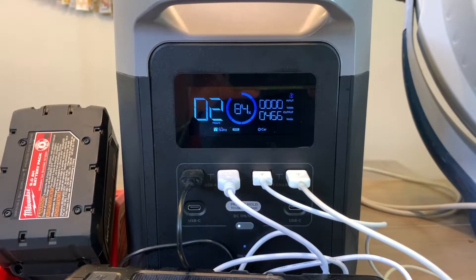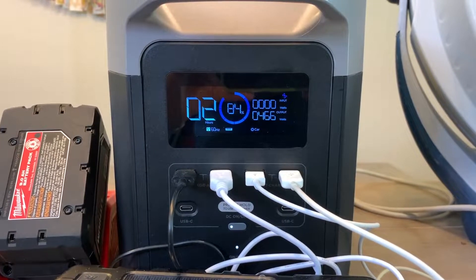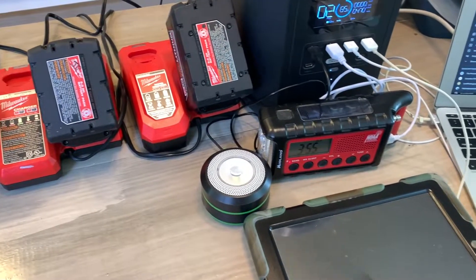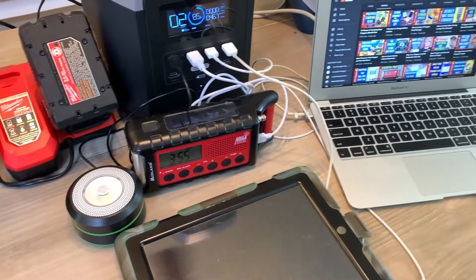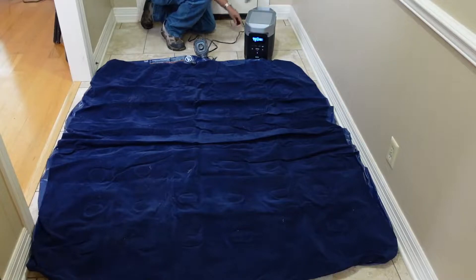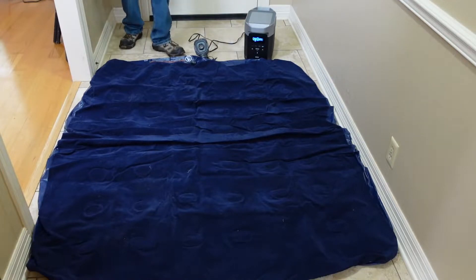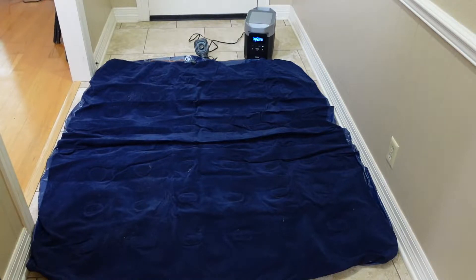The short answer for what you can run is a lot. Even with one set of solar panels, you should be able to keep small devices running almost indefinitely. It has such a high capacity that charging cell phones and emergency radios barely makes a dent. You'll also be able to keep rechargeable lanterns and power tool batteries running. If you're camping, you can use it to run inflators — I was able to completely inflate our air mattress in about the same time as if the inflator had been plugged into the wall.